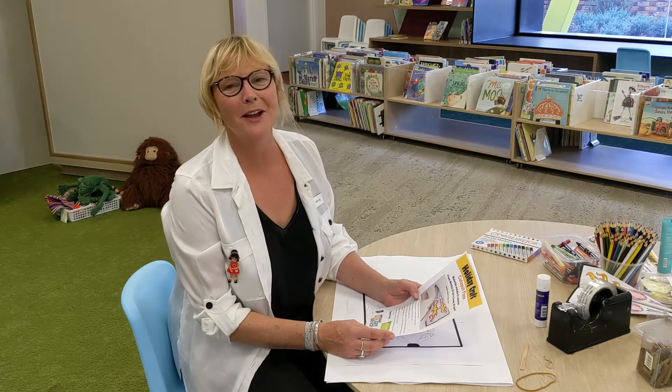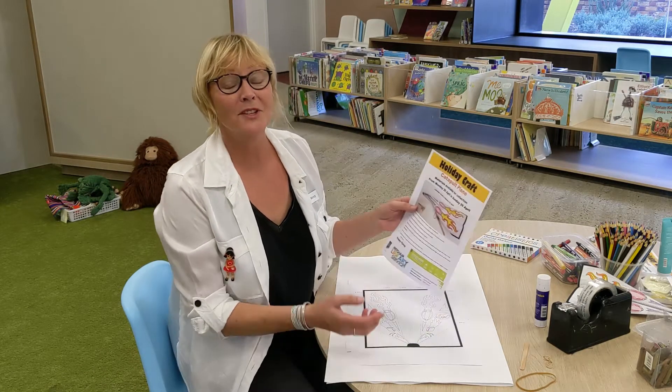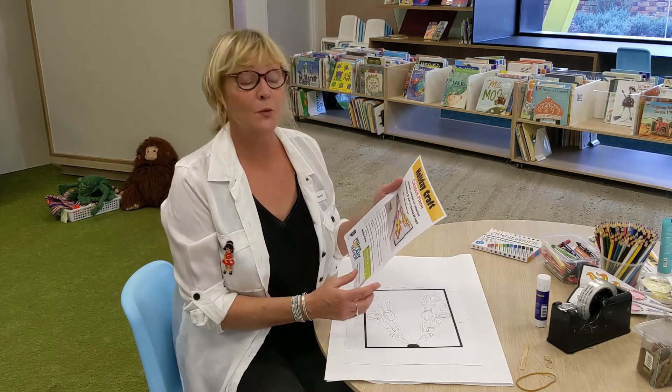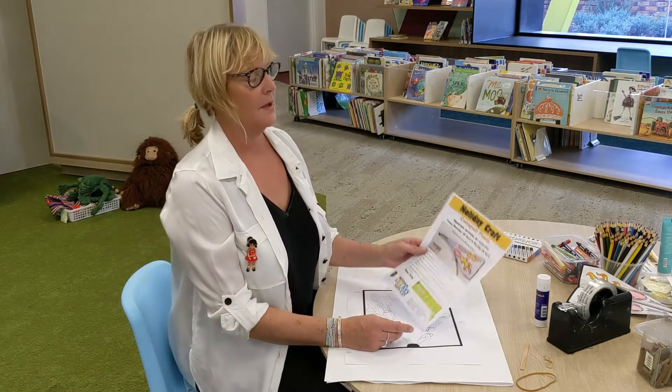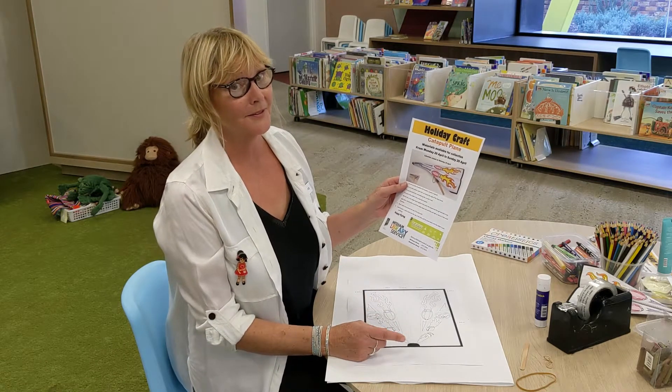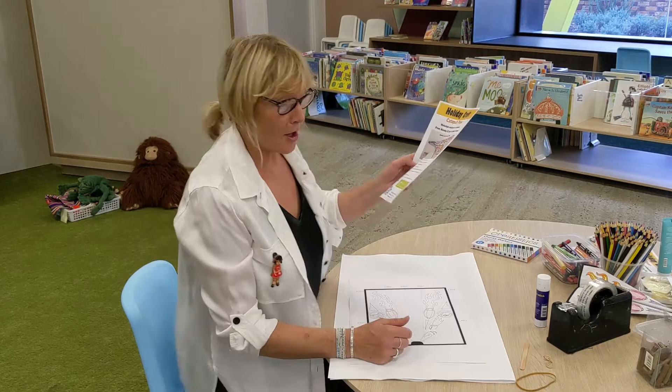Hi everyone, it's Wendy from the Mitcham Library Service. I'm just here to show you today the craft that we've got on offer on the 20th of April. It's a catapult plane — it flies really well. I'll just show you how I made mine.